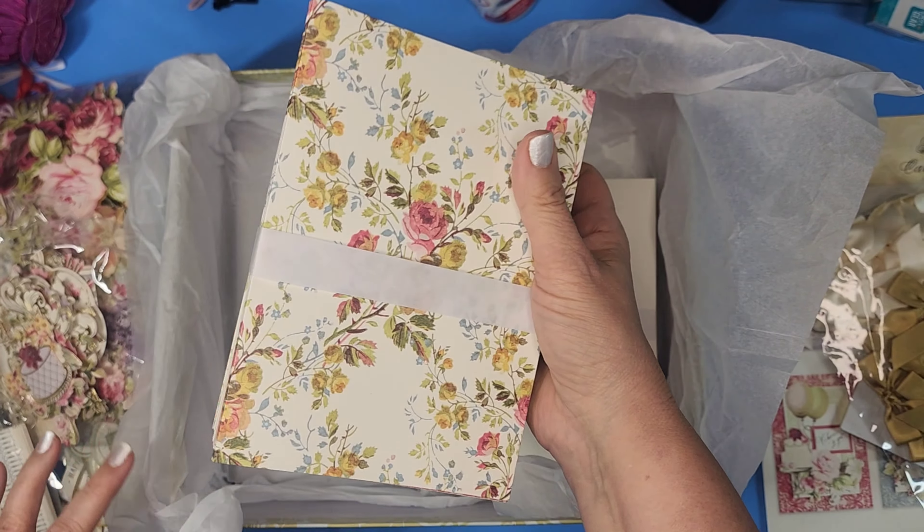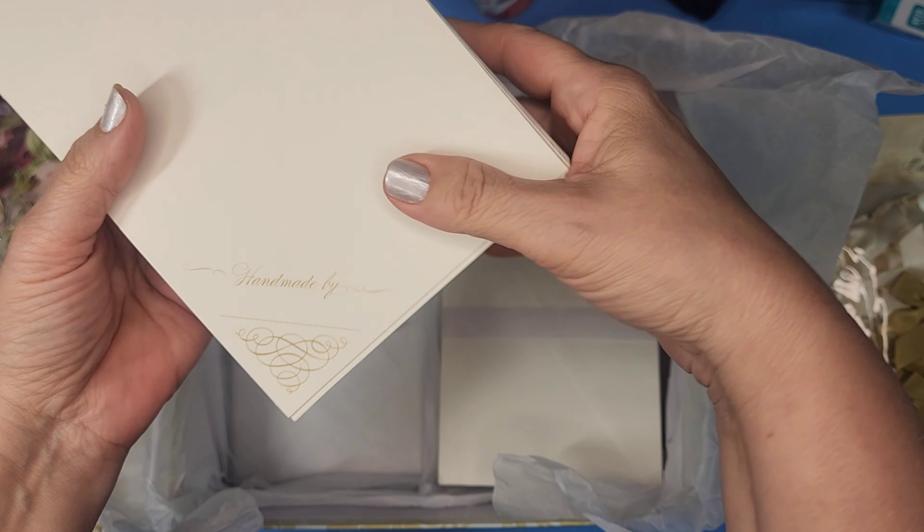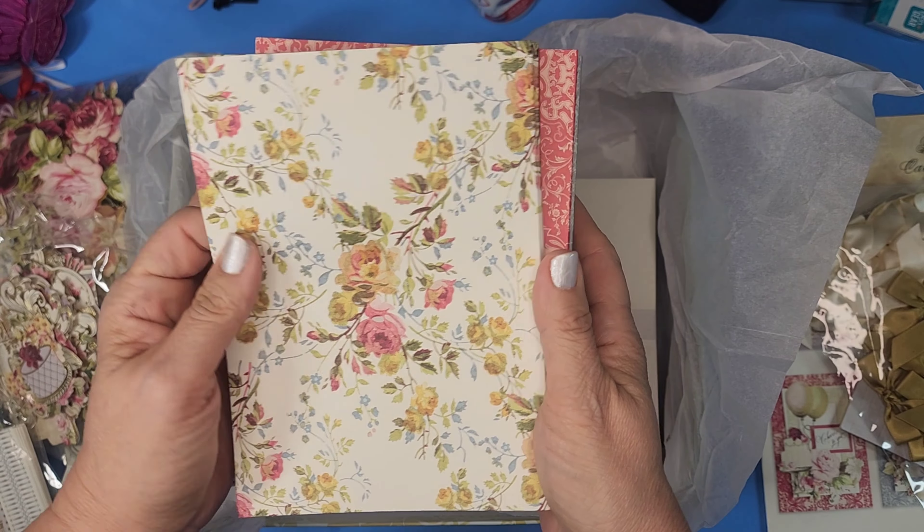We'll do the card blanks right off the bat because that's what we want to see. Let me pull them out. I like that they have that 'Handmade By' — doesn't that just make it pretty? I'm trying to think how many — I think it's four of each pattern. Let's turn them this way.